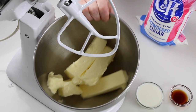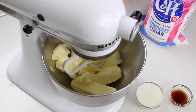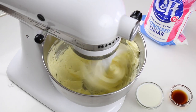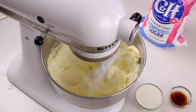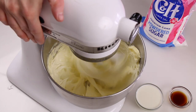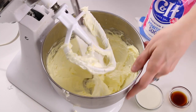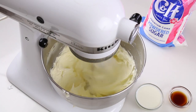The first thing you'll do is beat all of the butter on low to medium for five minutes — I use level 4 speed. What you'll see as you beat the butter is that the color changes from darker yellow to lighter yellow, and the texture gets really smooth. After five minutes, I wipe down the bowl to ensure that the butter is mixing evenly, and then I beat the butter again on level 6 for just another minute.